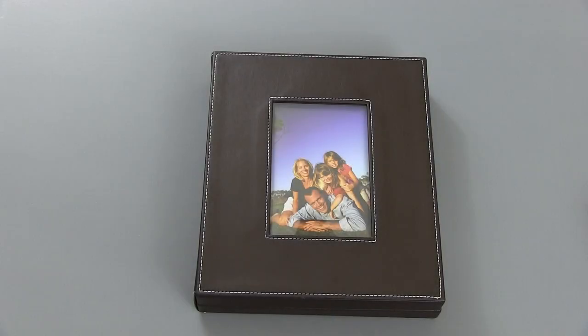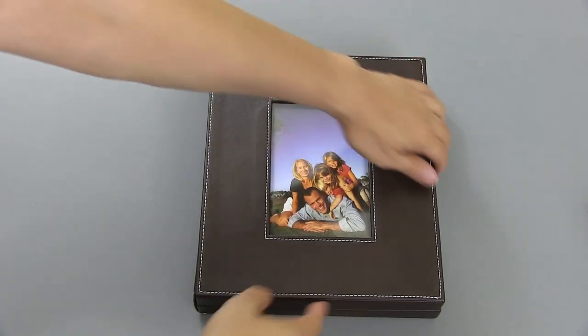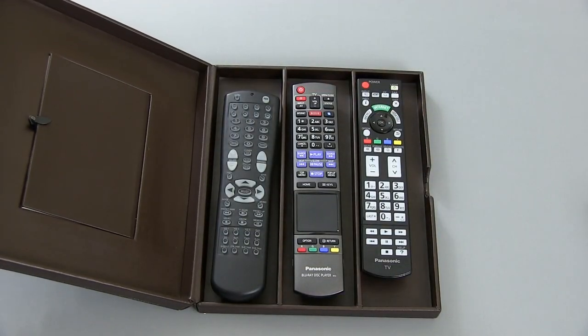Hey everyone, I wanted to show you a product I recently purchased that I find pretty useful. It's by a company called Trademark. And as you can see, it looks like a photo album, but when I open this up, it's actually a remote control caddy.